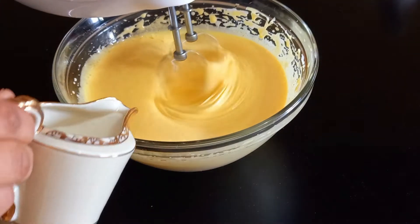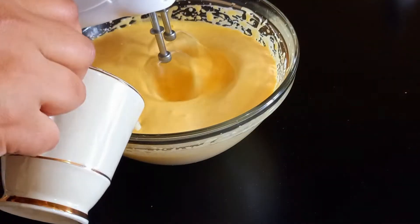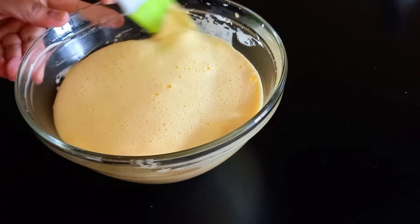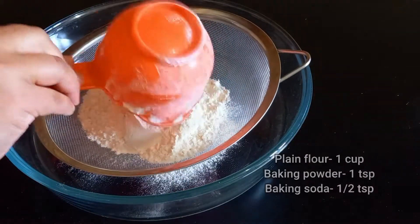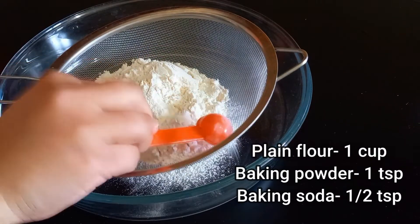Add essence, one third cup of liquid milk, half cup of liquid milk — mix it with a spatula and make it clean. Then add 1 teaspoon of baking powder and 1 teaspoon of baking soda.